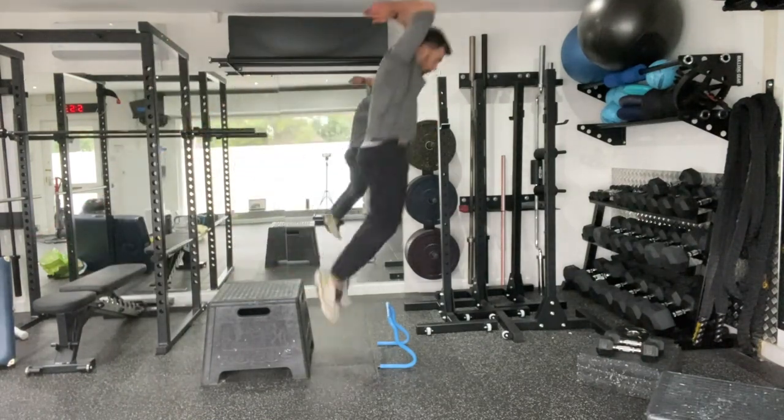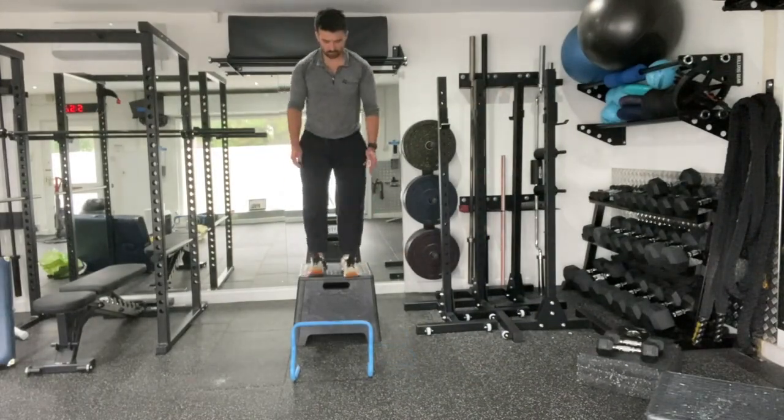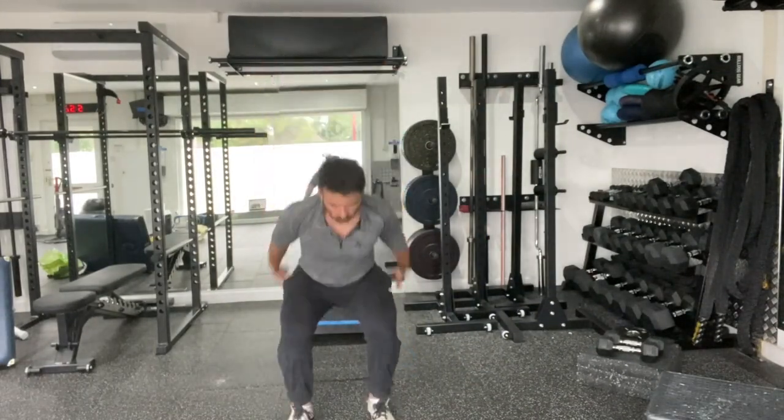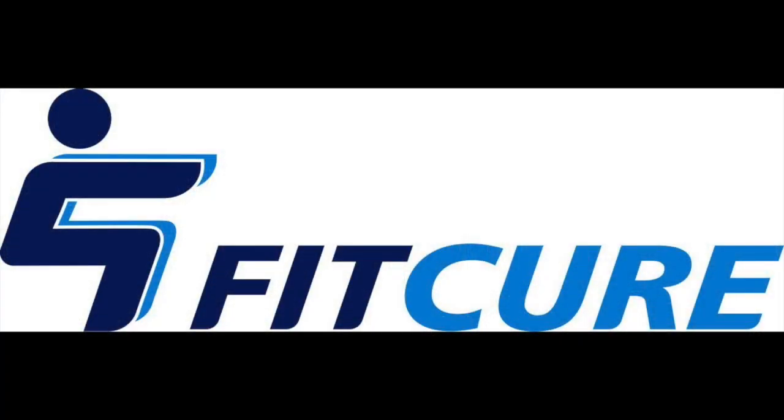Swing the arms long as they go overhead. As you land, swing them back. Repeat for the prescribed number of repetitions. Pausing momentarily on the hurdle jump, then landing stiff on that landing, reducing the ground contact as you jump over the hurdle.